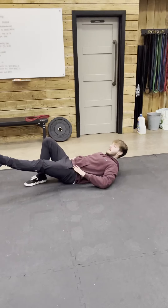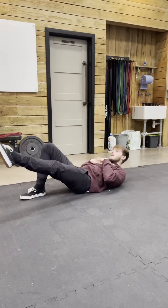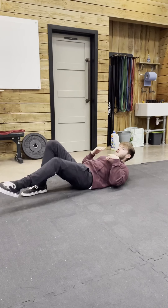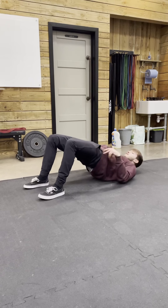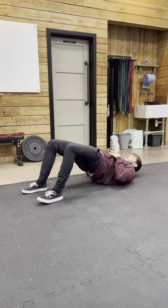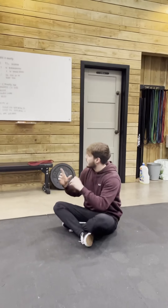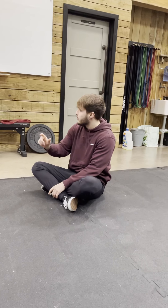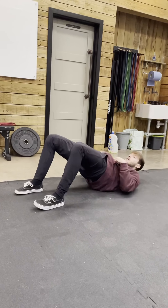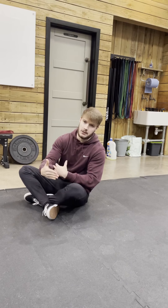We're going to have one leg extended as I bridge up, squeezing the bum at the top. Swap legs, repeat. Then you're going to get 40 seconds where you achieve as many glute bridges as you can. If you struggle with the single leg, I'd recommend doing 20 repetitions of a two-legged glute bridge, and then in that 40 seconds, do a hold at the top instead.